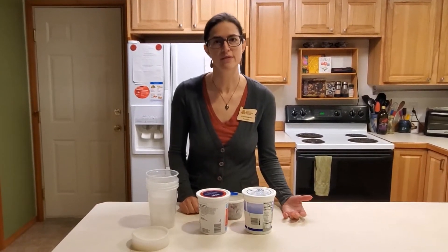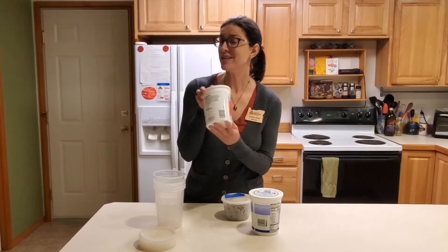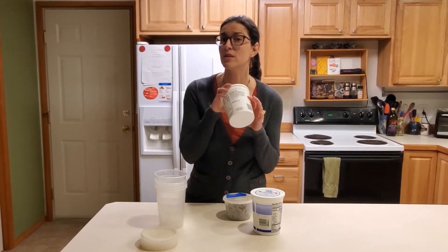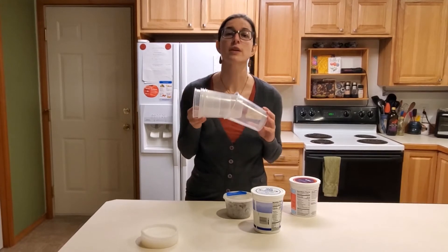Reduce, reuse, recycle, right? Washing and reusing containers is an excellent practice, but can I recommend instead of saving and reusing the opaque ones — the not see-through ones — save and reuse the clear ones.